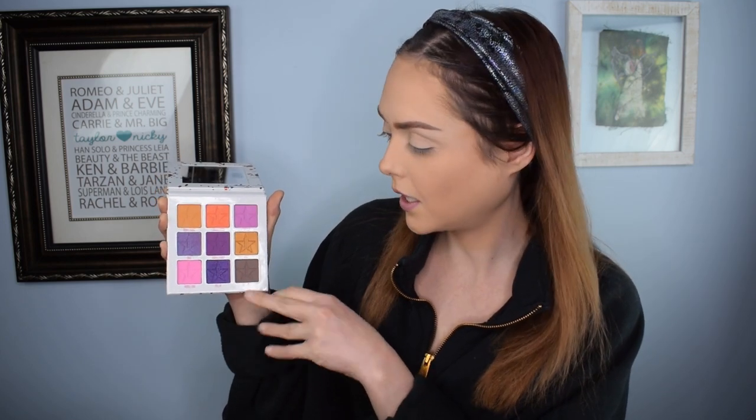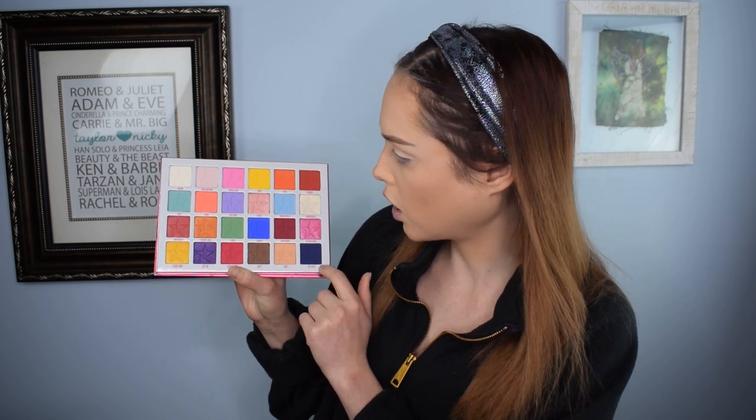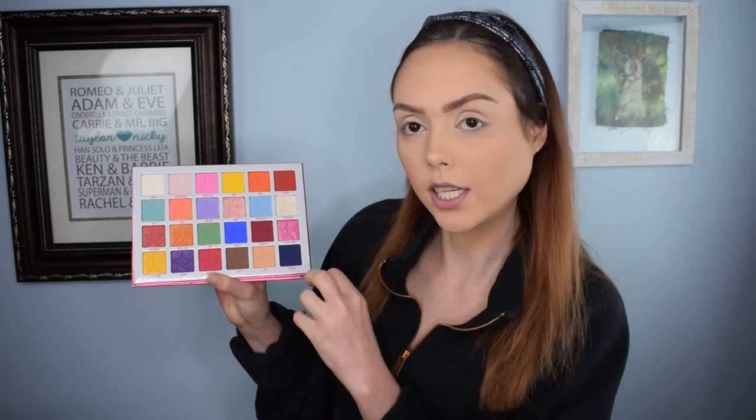I think mainly I'm going to use the Mini Jawbreaker because we've got some really beautiful purple shades in this. We've got Purple Punch, Foreplay, Bite Me which is a dark glitter shade, and Oral which is a light glitter shade with kind of a blue iridescence in it. We've also got Bubblegum. I really love the aesthetic of pink and purple working together, so I may use some pinks as well. In the big palette, we have Gumdrop which is a nice lavender purple, Bite Me again — so we've got two Bite Me's — and then Delicious which is a dark purple.